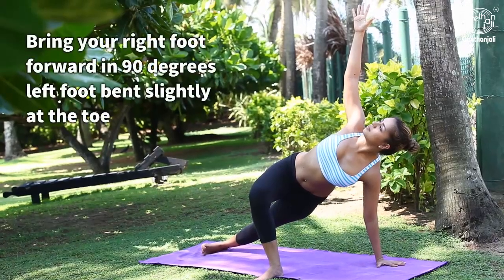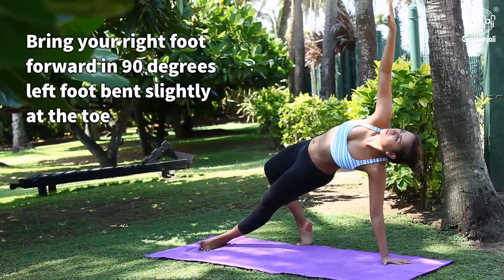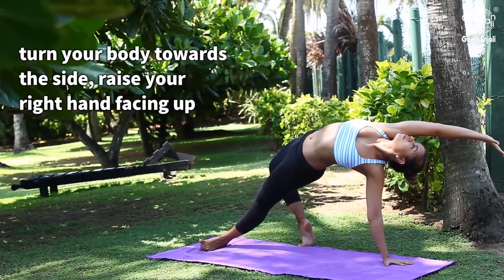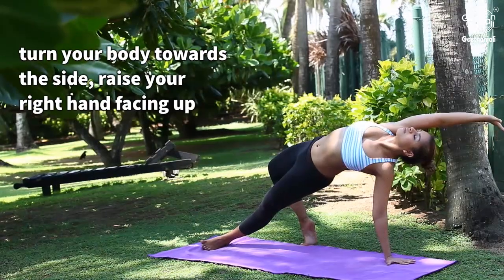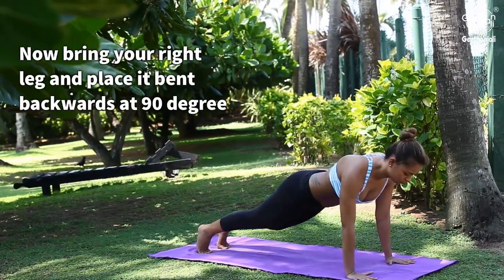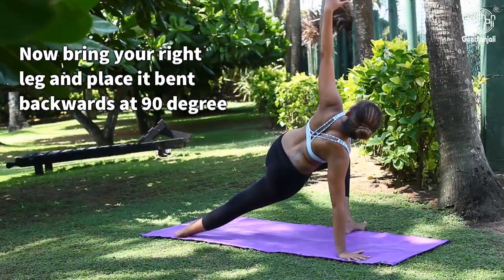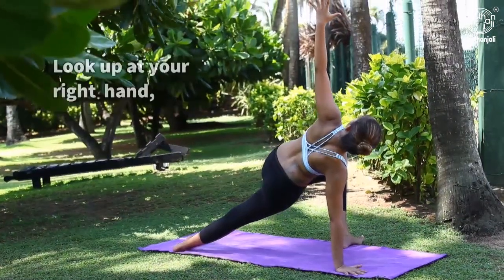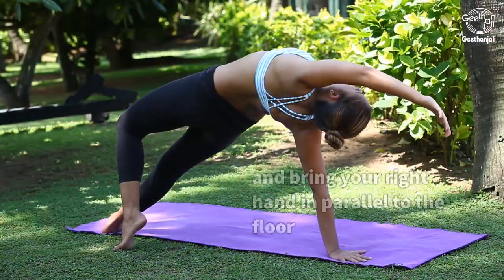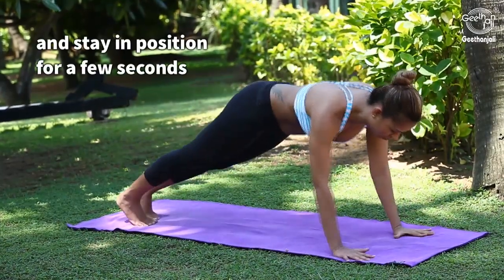Bring your right foot forward 90 degrees, left foot bent slightly at the toe. Turn your body towards the side. Raise your right hand facing up. Rest the body with your left hand. Now bring your right leg and place it bent backwards at 90 degrees. Look up at your right hand. Slowly bend your body and bring your right hand parallel to the floor. Stay in position for a few seconds.